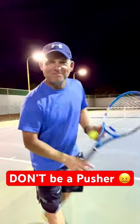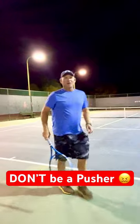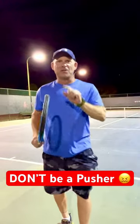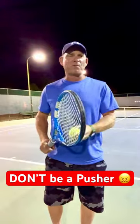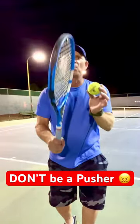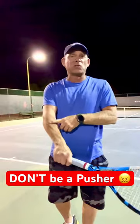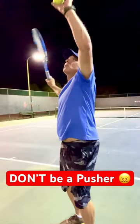Nobody likes a pusher. That's a push, not a good serve. Last time I cautioned against tossing too high — it requires perfect timing. I also see a lot of people do that low little toss with that little push move — no good. A lot of stress on the arm, not good.